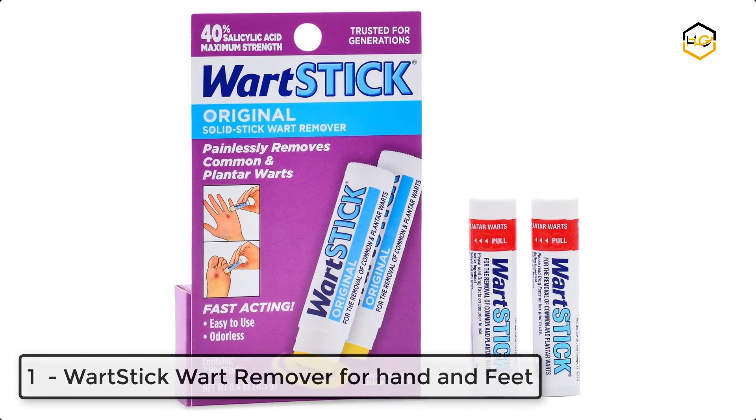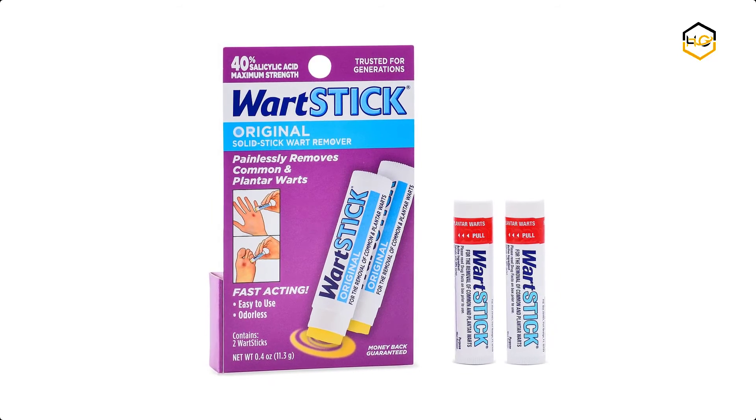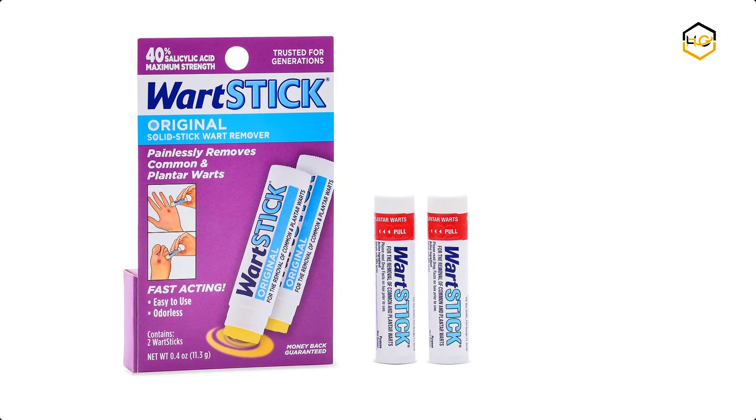At number 1, we have Wart Stick Wart Remover for hands and feet. Backed by decades of wart removal experience, Wart Stick helps gently diminish and remove warts on feet, fingers, hands, toes, and skin, and comes with maximum strength 40% salicylic acid.